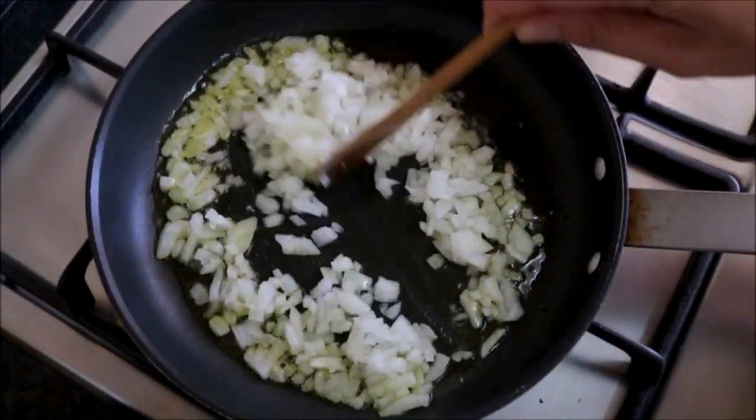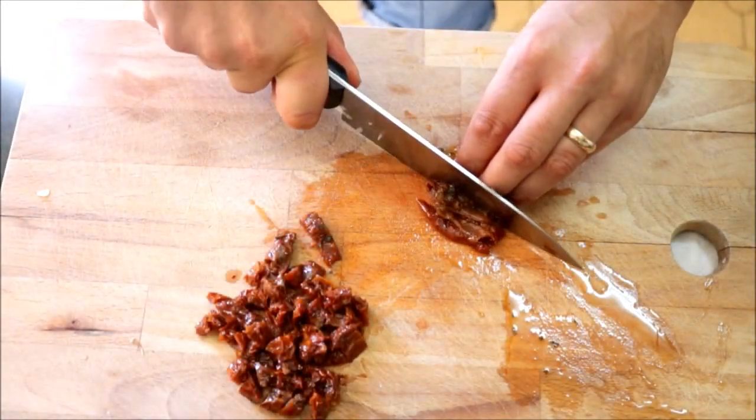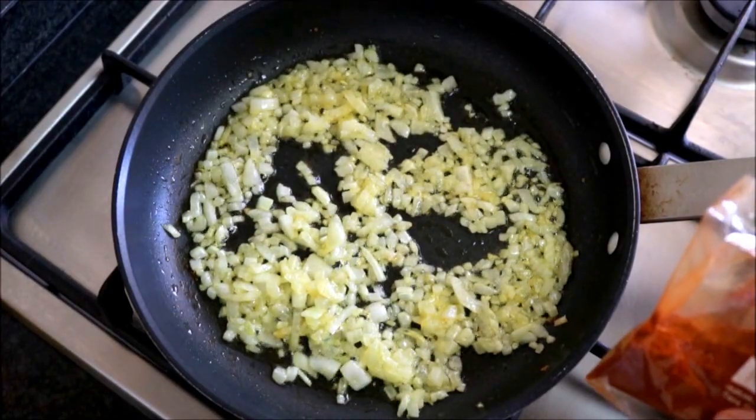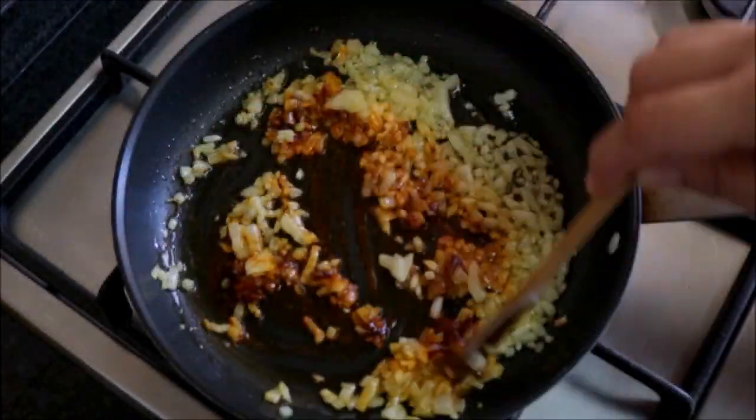While the onion is cooking, let's dice up about five sun-dried tomatoes. After cooking our onions for about five minutes, let's add half a teaspoon of smoked paprika and mix it all together. Now let's add one cup of round rice and our diced sun-dried tomatoes, and mix it all together.